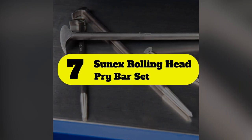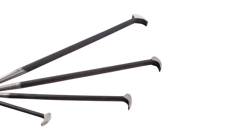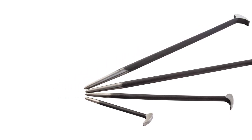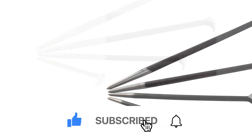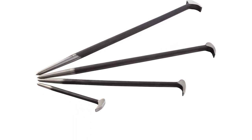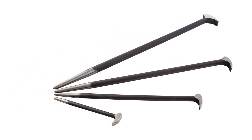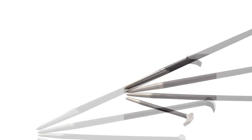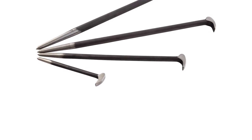Number seven: Sunex 9804 Rolling Head Pry Bar Set — an essential tool for home improvement. This set is ideal for demolition, repositioning equipment, and more. It features a rolling head hook end and pointed end design, giving you improved leverage and access to narrow areas where a fixed head tool may not reach. The smaller 6 and 12 inch bars are useful for trim and remodeling tasks, while the largest bar is 20 inches long and affords ample leverage for pulling up flooring and baseboard. These lack nail slots, however, making them less convenient for pulling nails in some cases.